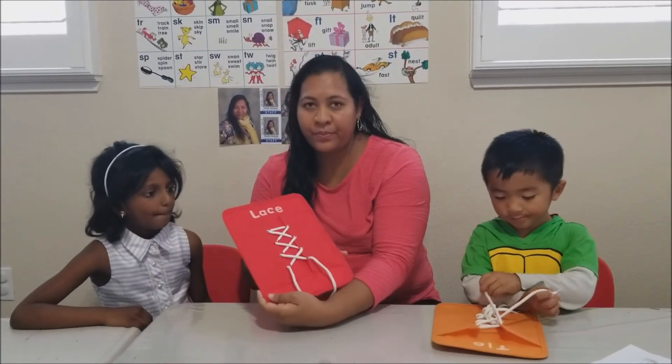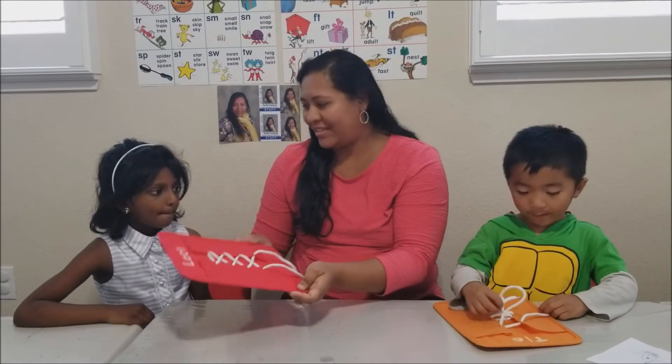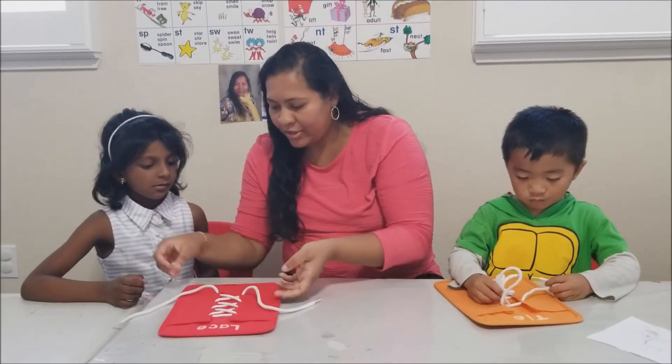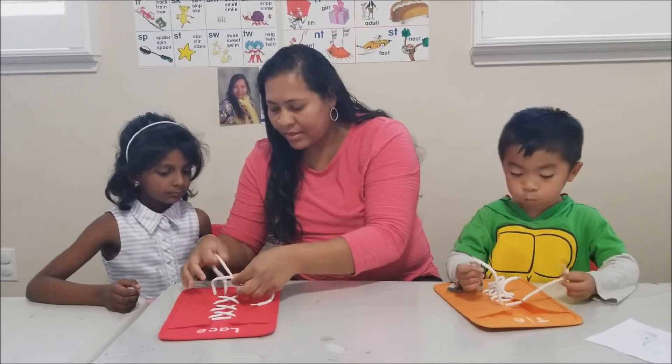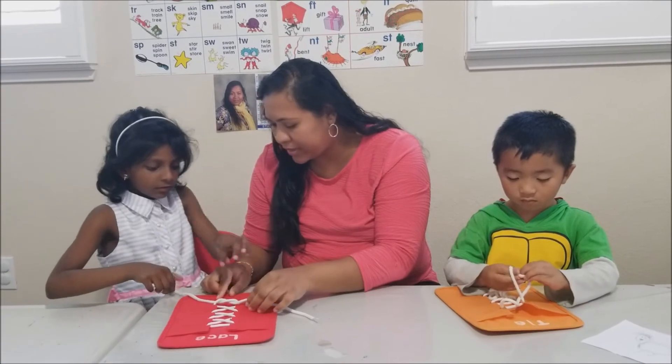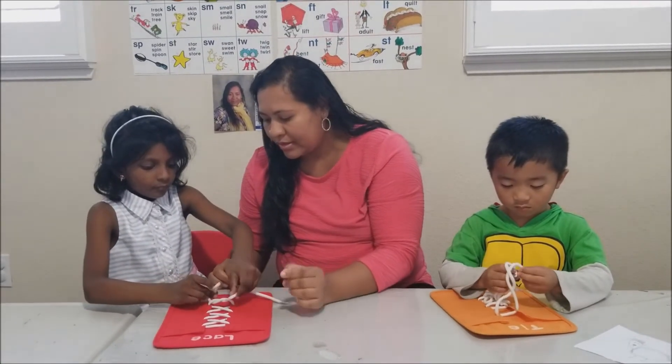I'm teaching Sanjana — are you ready? Yes. So make a knot with this, and then the next step is to make bunny ears. Would you like to try to make bunny ears? Yes.